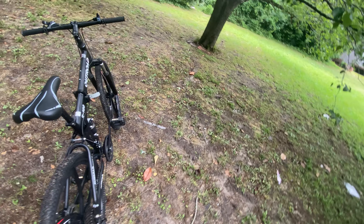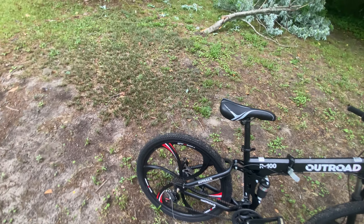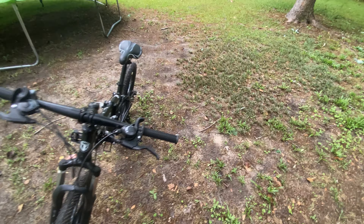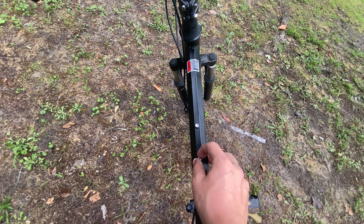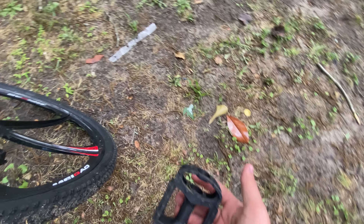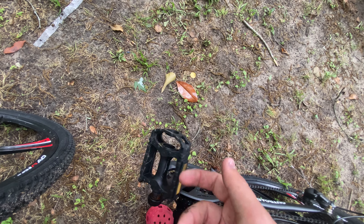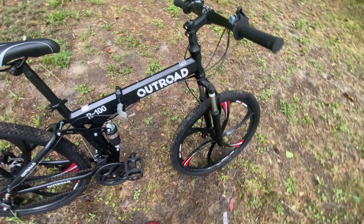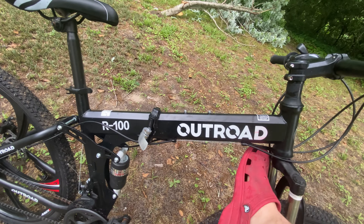I wouldn't really recommend this bike for doing tricks or sending off drops — you could probably get away with it, but it's not something I would do. I've done a few wheelies on it and those went pretty good — you'll see them at the end of the video. It's got a water bottle mount here. The pedals are pretty standard; I've seen these same pedals a hundred times — if it were my bike I'd probably swap them out, but they work.